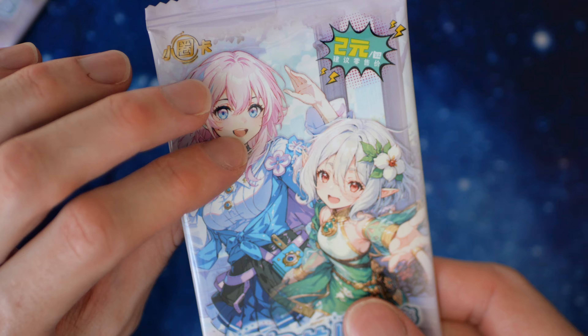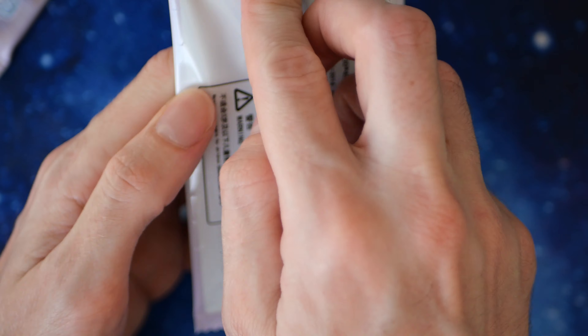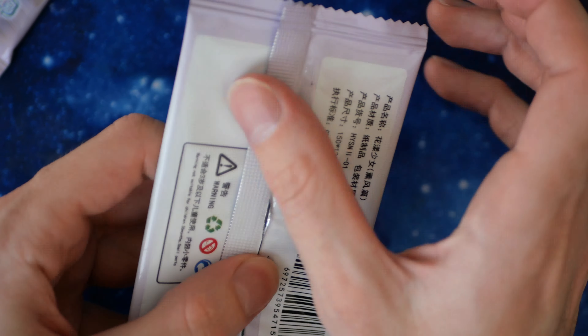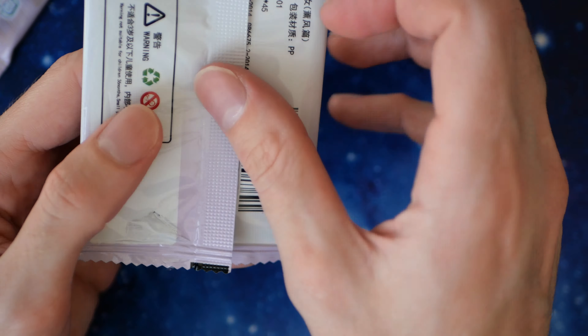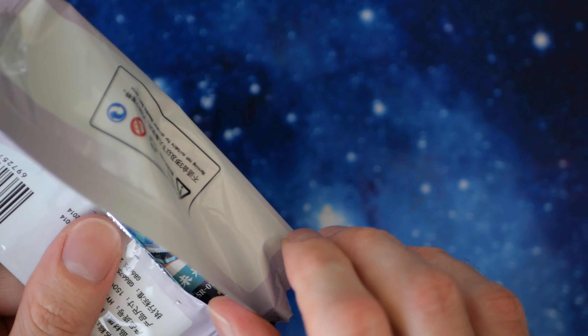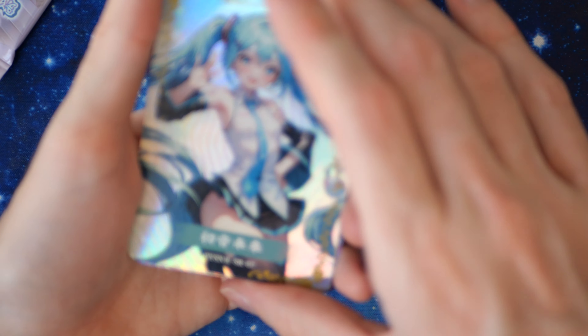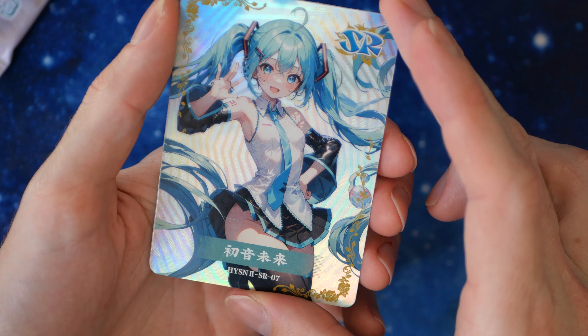Interesting thing about the pack — usually the tab is on this side so you open from the top, but this one the tab is on the bottom. And when you open it from the bottom, the cards are facing the right way. That's really interesting.